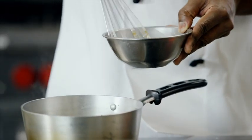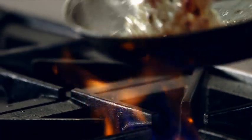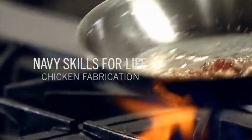I'm CS1 Farrier, a Navy Culinary Instructor at CSS Learning Site, Fort Lee, Virginia, and I'll be showing you how to break down a whole chicken.